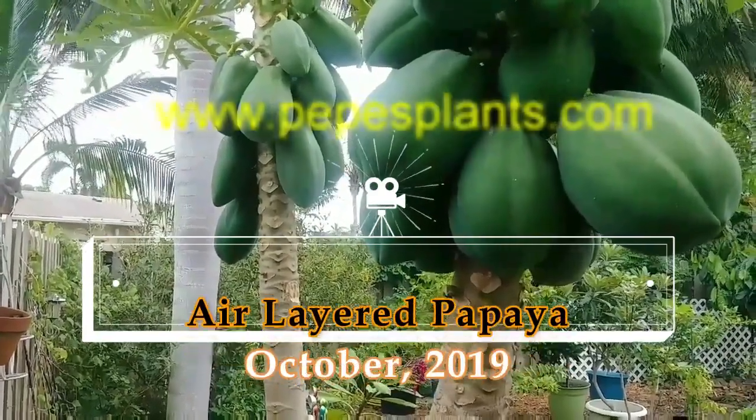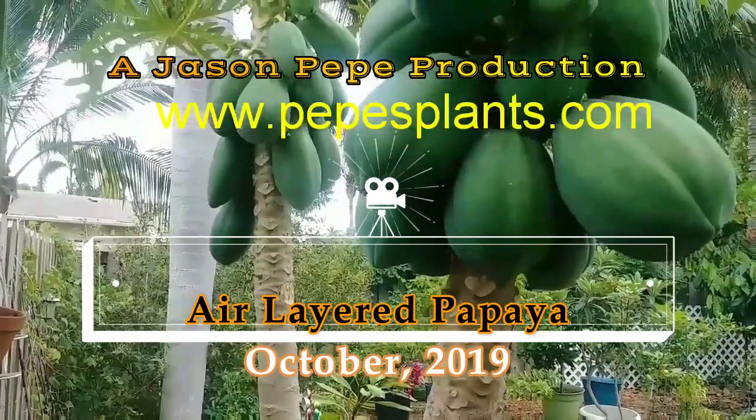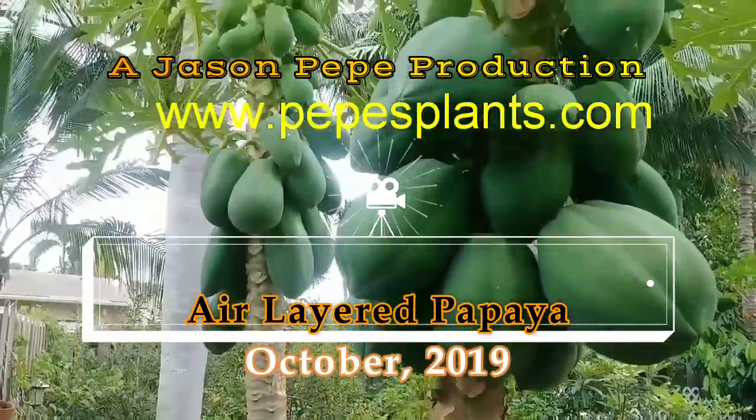Hey everybody, welcome. We're looking today at the papaya tree that I have. It's called T.R. Hobie. This is a really, really, really nice papaya tree.